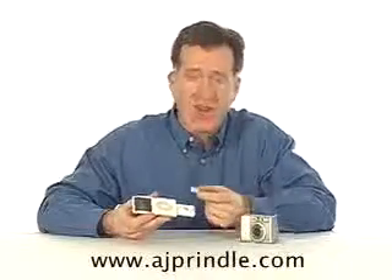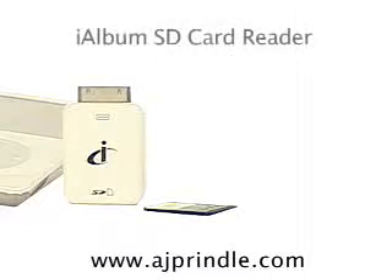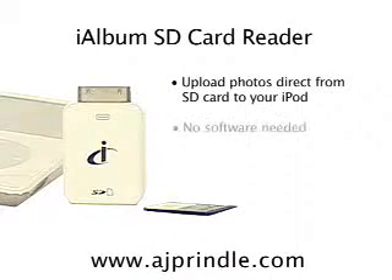When you're done uploading you can erase the photos on the SD card and take a whole vacation's worth again. Also great for sharing photos between friends and between iPods. The perfect gift for photography and iPod lovers everywhere.